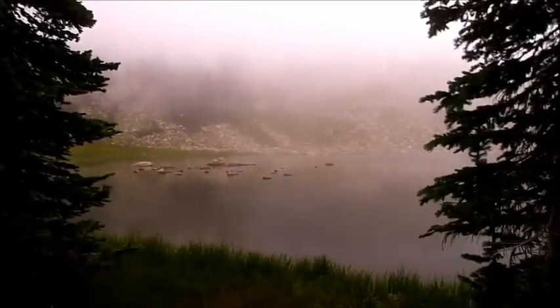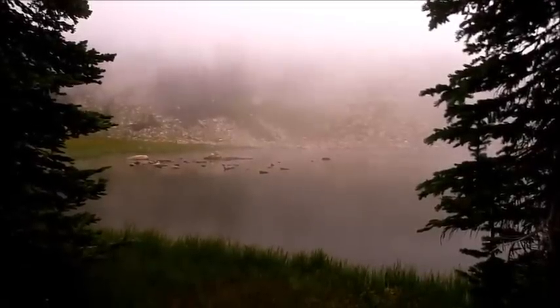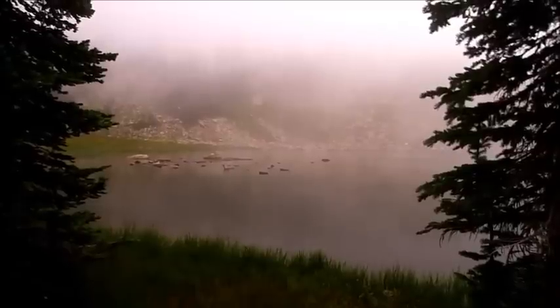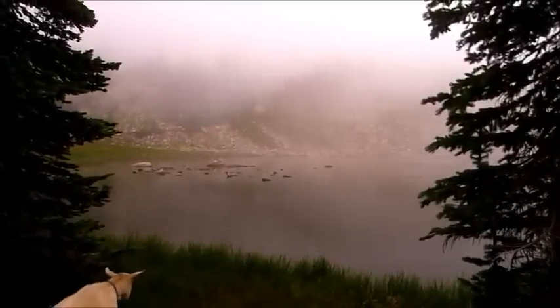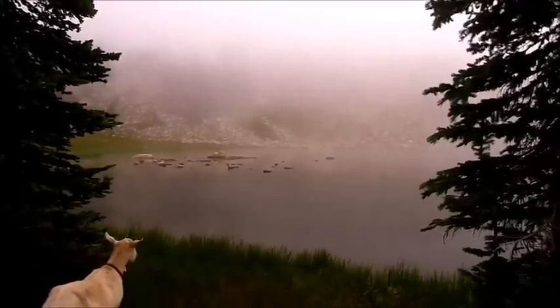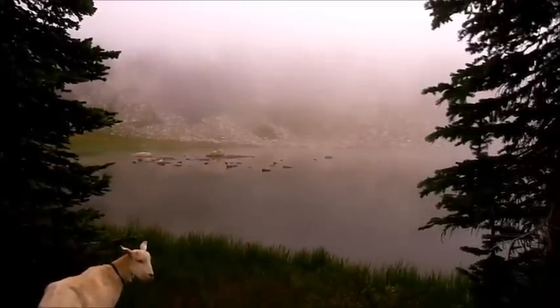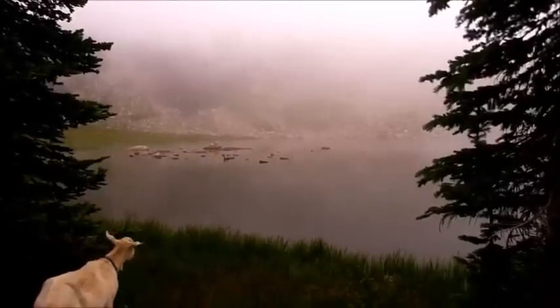This is up at the Snowy Range. We're about 10,800 feet and a cloud had just enveloped the entire camp all at once — it's just beautiful to see that. It was real surprising that it just came in all of a sudden. You'll be able to see the goats here in a couple minutes, just looking around in amazement, just like I was.